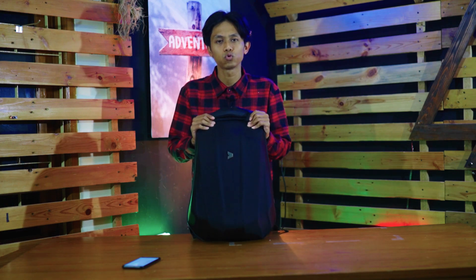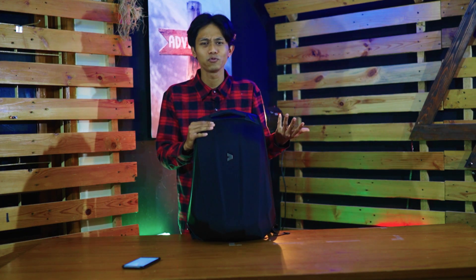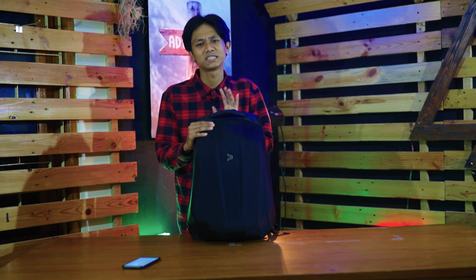Jadi 21 liter untuk dipakai ke kantor, untuk kuliah, atau untuk sekolah. Ini nggak terlalu gede — kalau 30 liter itu kadang terlalu besar. Kalau 21 liter cukup untuk nyimpen laptop, tablet, atau berkas-berkas kita di dalam.